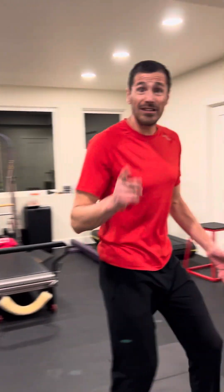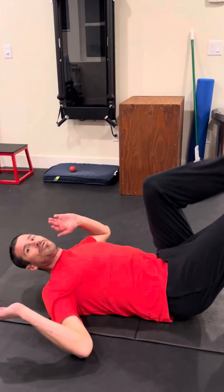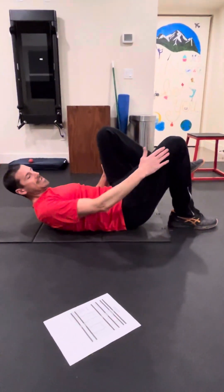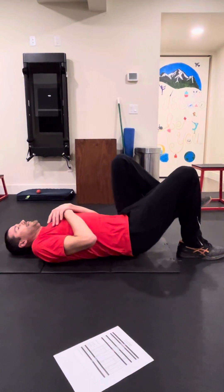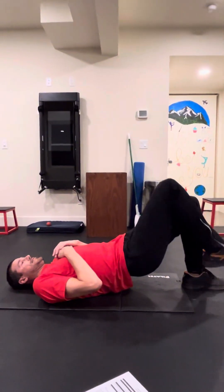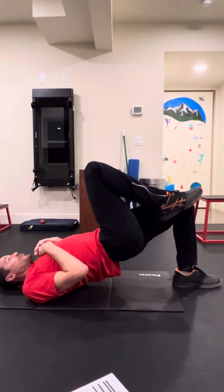Next up, single leg glute bridges. Just like in day one when we did double legs, this is single leg. The leg that stays on the ground is close to the bum — we're trying to create a line, a plane from the knee to the hip to the shoulder. If you don't use your hands it adds another challenge. Squeeze at the top, and you'll do both legs. Once you're done with one side you switch legs. Really work that top squeeze, creating that line from your knee to your hip to your shoulder every time.